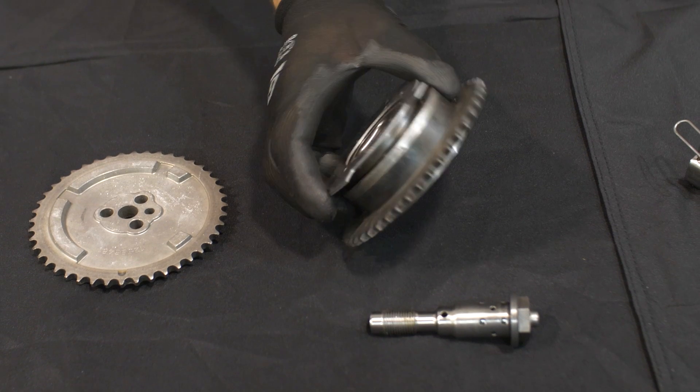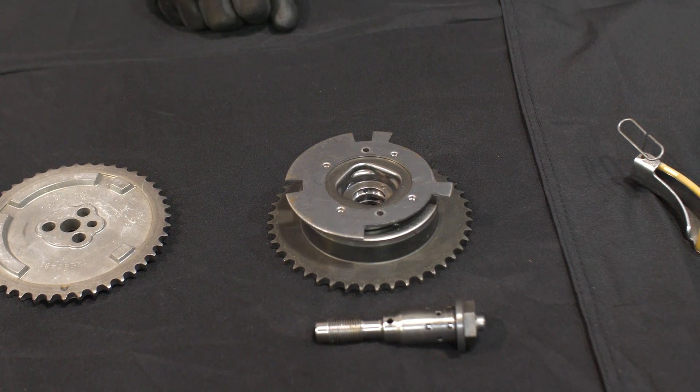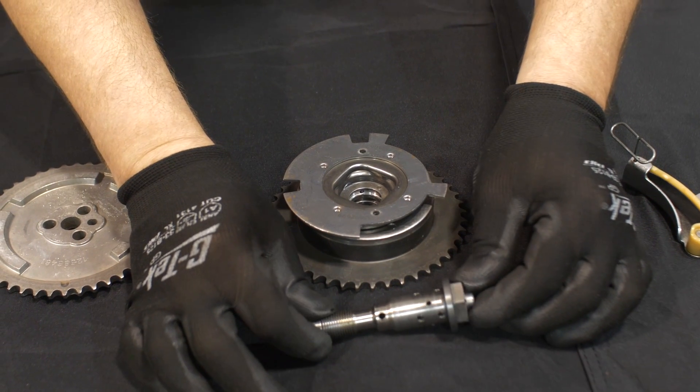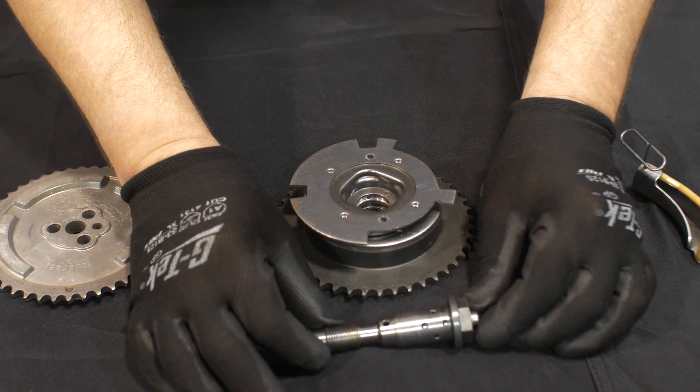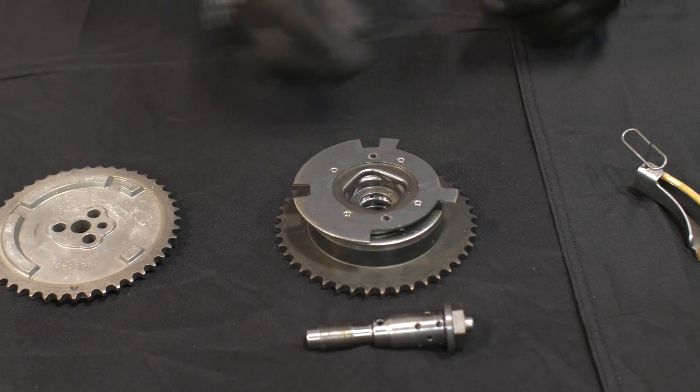If you are working on a Gen 4 application, you may find a variable valve timing camshaft phaser — also referred to as a camshaft position actuator — instead of a one-piece sprocket. The phaser is held in place by a special valving bolt that must be replaced upon removal.